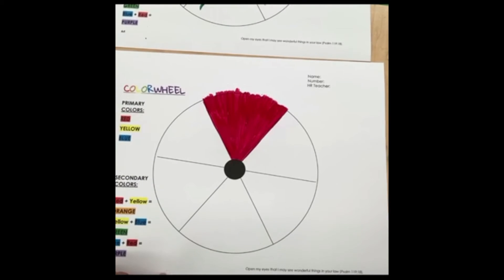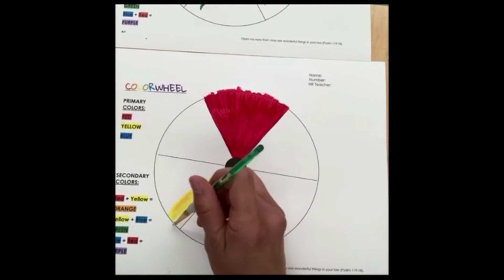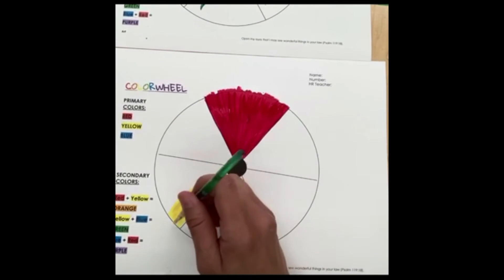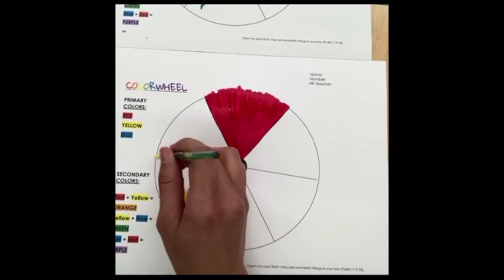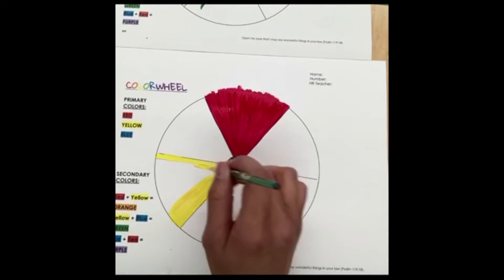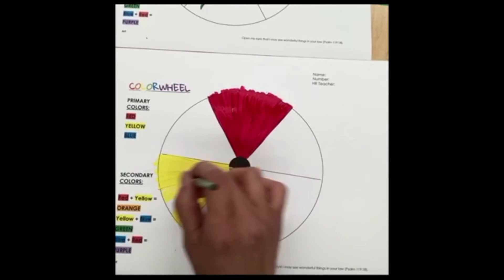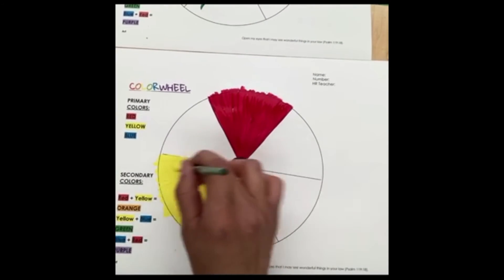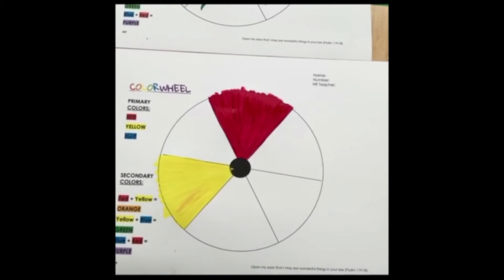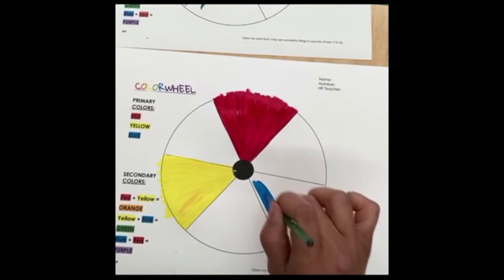Then we're going to rinse our paintbrush and now we are going to paint this area yellow — this is also a primary color, remember. Red and yellow are primary colors. We're going to add our last primary color, which is blue, so we're going to go ahead and paint this area blue.